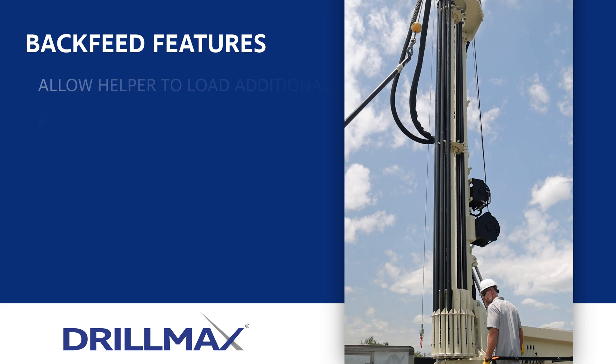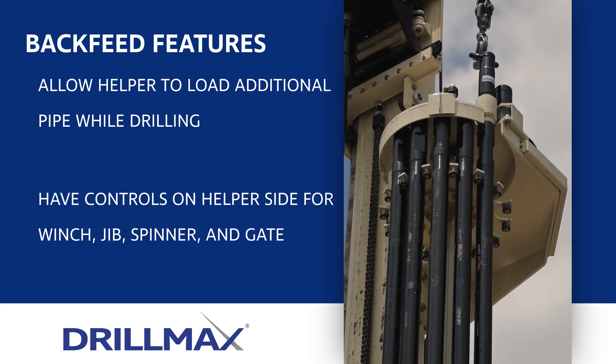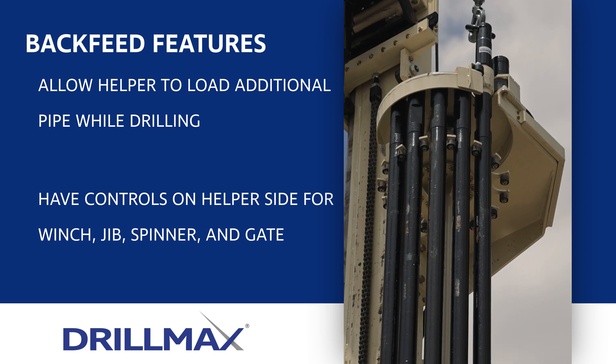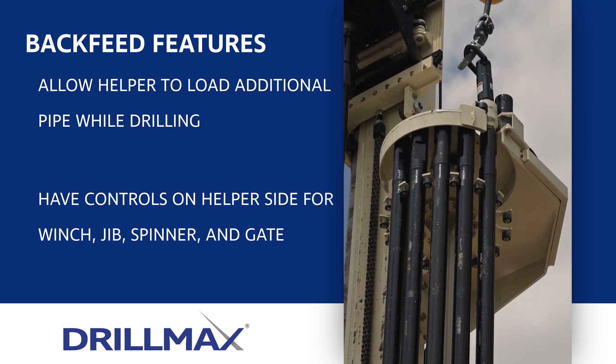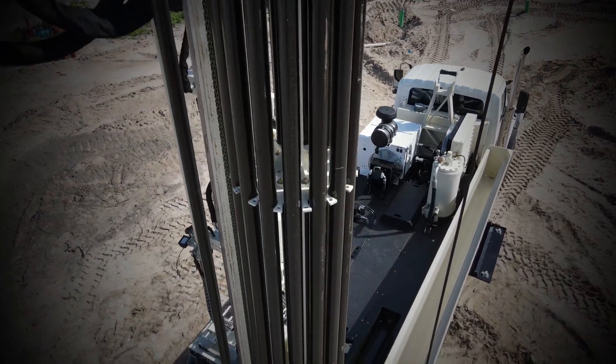While drilling, the backside of the carousel allows the helper to load additional drill pipe. Controls on the helper side open and close the gate, and the winch and jib system loads rods onto the backside of the carousel. The carousel gives drillers a simple and safe way to drill with the DM450.